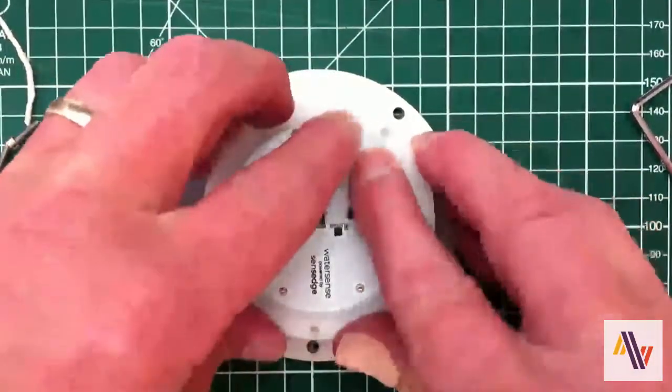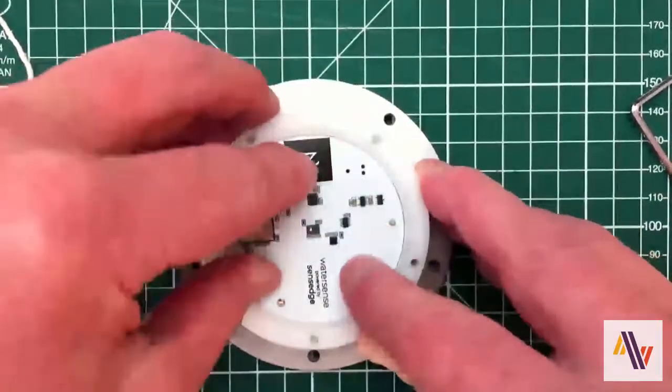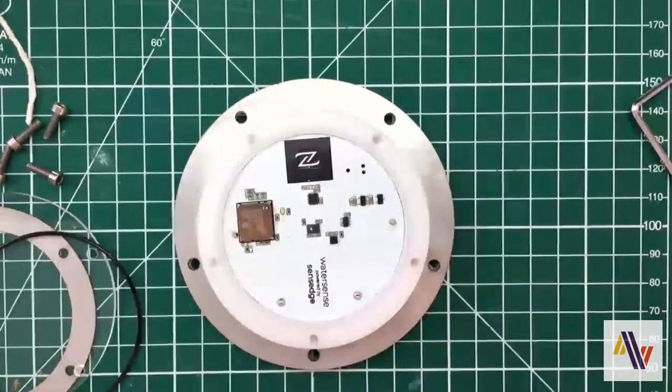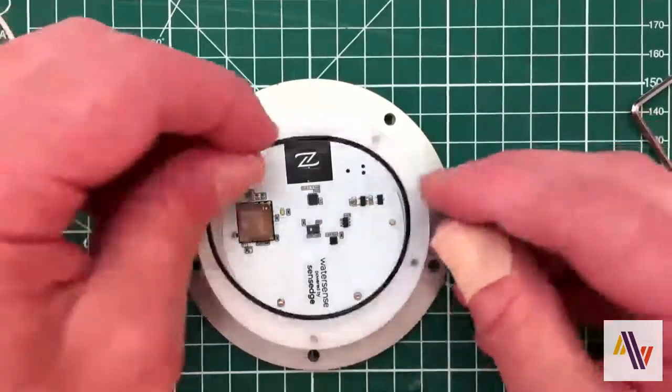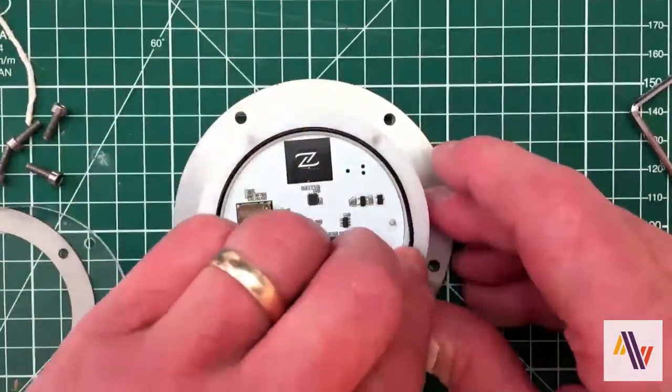Putting the PCB back in the case and ensuring that it's pressed down so it's within the case and sitting on its seat. Now the grommet — there is a small cutout in the case to accommodate this.